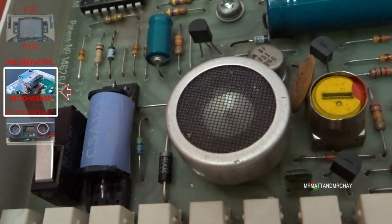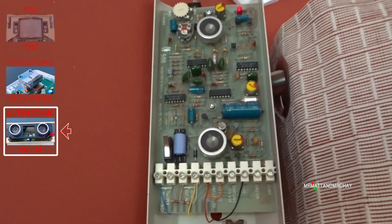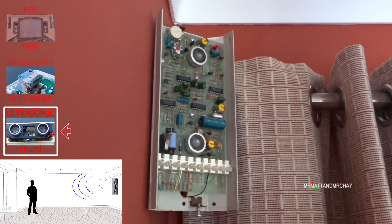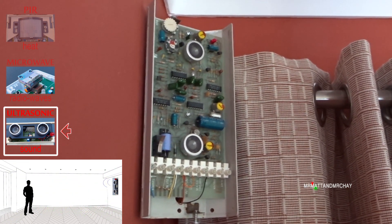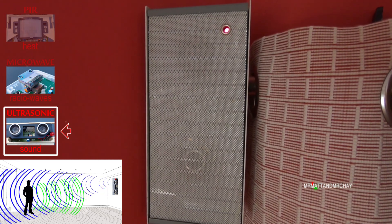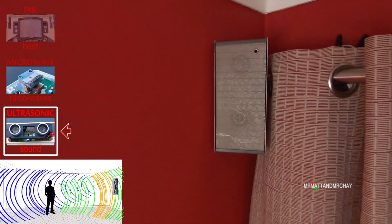The ultrasonic uses a speaker and microphone system. An ultrasonic sound is emitted from the speaker. Similar to the way the microwave works, the sound is reflected around the room and the microphone listens for any differences from the return signal using the Doppler effect.